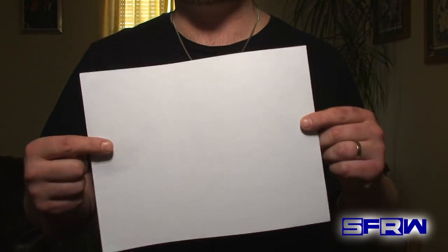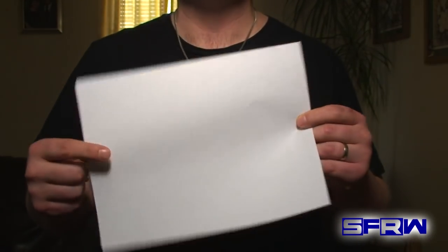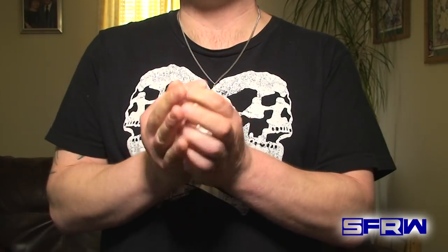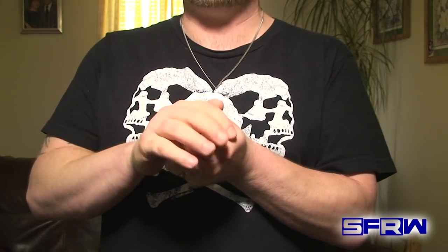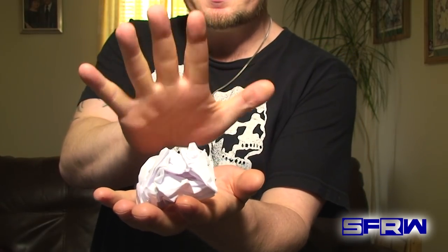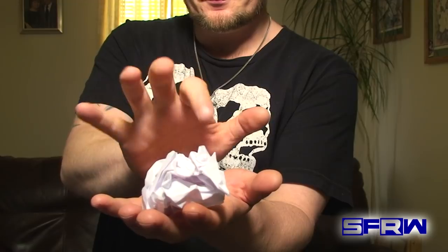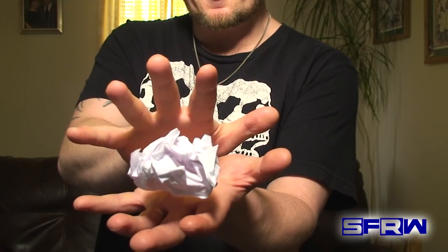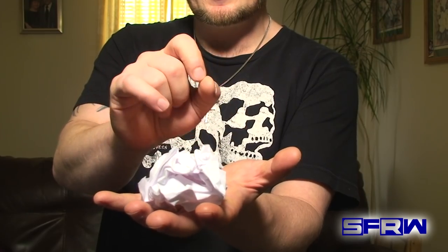For this trick we're going to be using a piece of paper. Now this is printer paper. You can use notebook paper, construction paper, pretty much any type of paper you want. We're just going to ball it up into a little ball, like so. Now watch. Just like that.